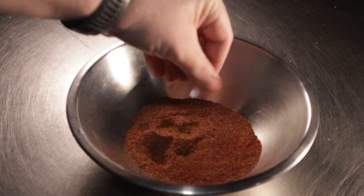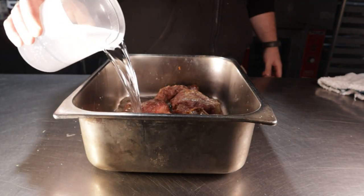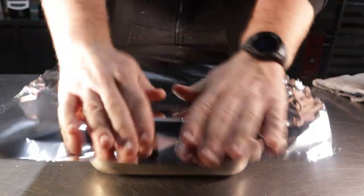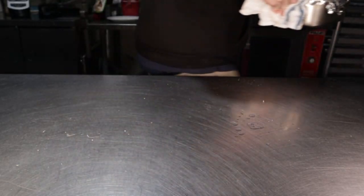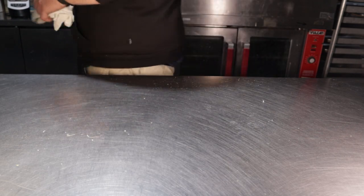Set that aside while we deal with our now well-roasted pork. Add in four cups of water or stock of your choice, as well as three tablespoons of your newly made spice mixture. We want this braised semi-low and semi-slow, so cover it very tightly with aluminum foil and place it back into your oven — this time set to 350°F or 175°C. Let it cook for an hour and 15 minutes in a convection oven, or an hour and a half in a conventional oven.